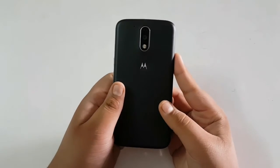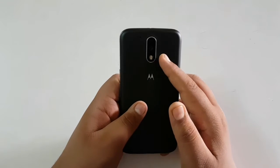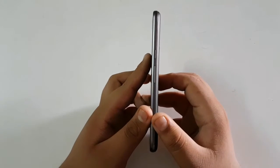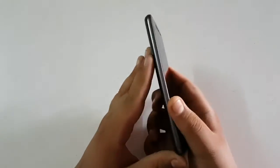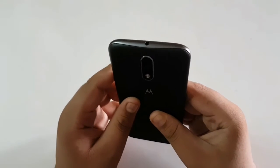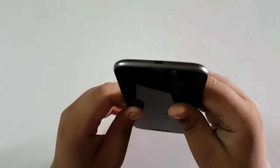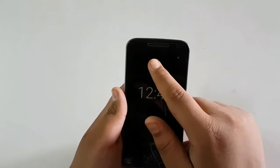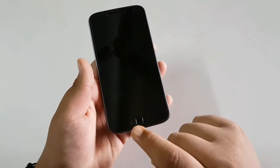Talking about the design of the phone: on the back we have a Motorola logo with camera, flash and a microphone. On the right we have power button and volume keys. On the left we have nothing. On the top we have a 3.5mm headphone jack. On the bottom we have the charging port. On the front we have a speaker, the front camera, a fingerprint sensor, and the main microphone.